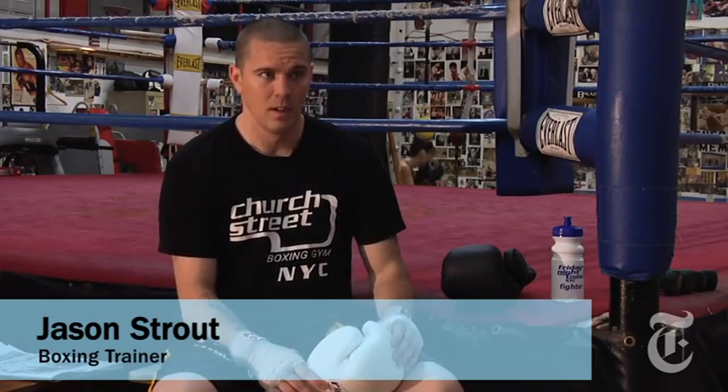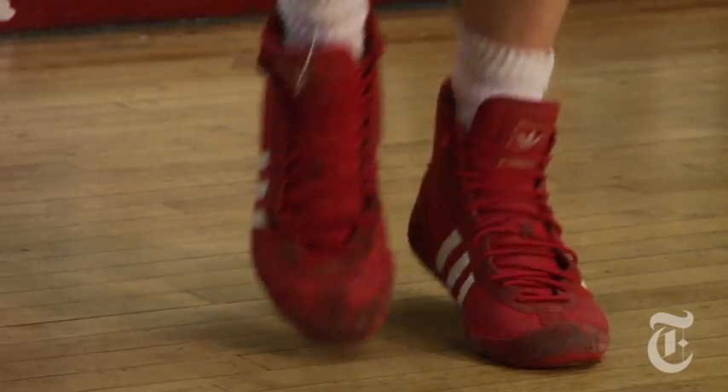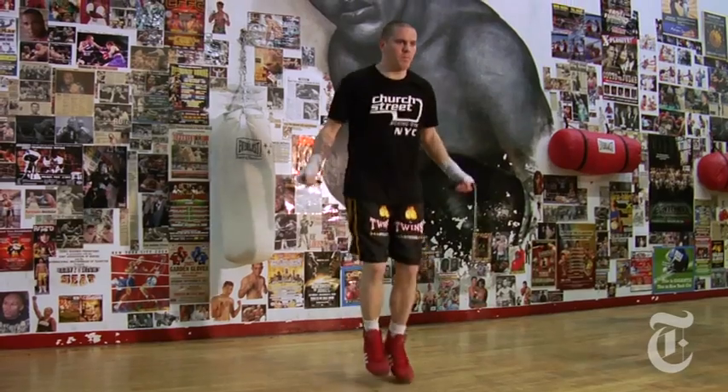My name is Jason Strout. I'm currently a boxing trainer at Church Street Boxing Gym. Before I started training fighters, I actually competed. I won a state championship in boxing and then I moved on to training. I've had a lot of experience in training.